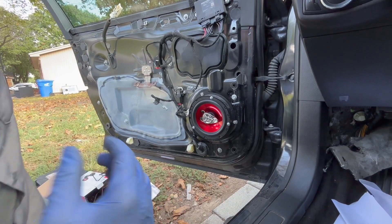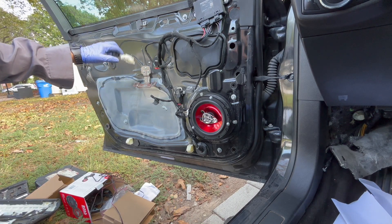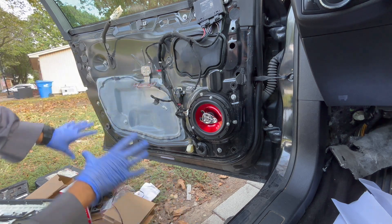Now we're gonna go ahead and put the door panel back. We're gonna start with the door handle, connect the door handle, connect all the connections, and put the screws back in.